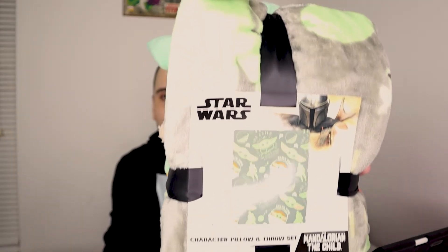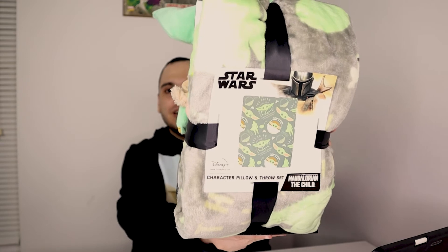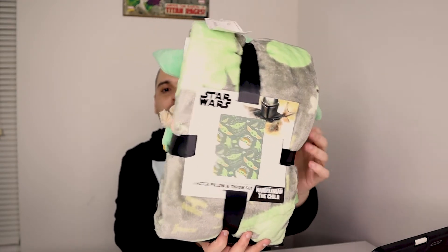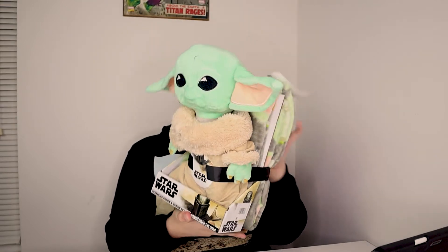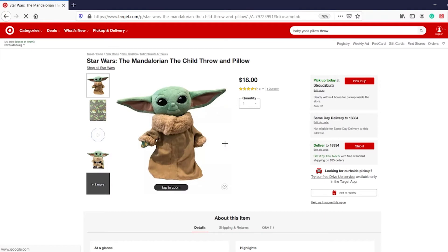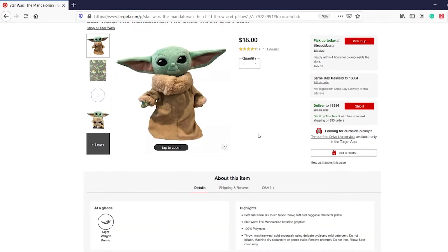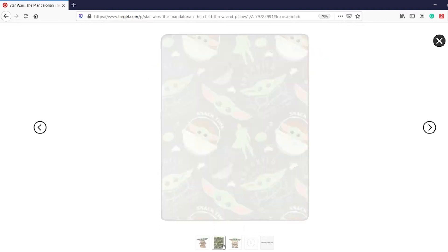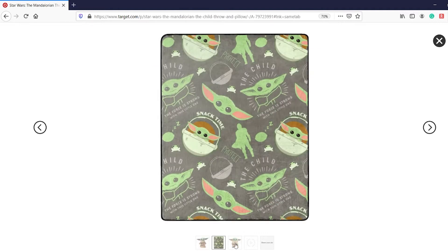Look at that throw right there — that is an image of the throw right there. It is just an amazing set. This is $18 at Target and they also have it at Target.com. You can go to your local Target and see if they have some available. This is a great gift for Christmas, especially for any Star Wars fans. He is just amazing.